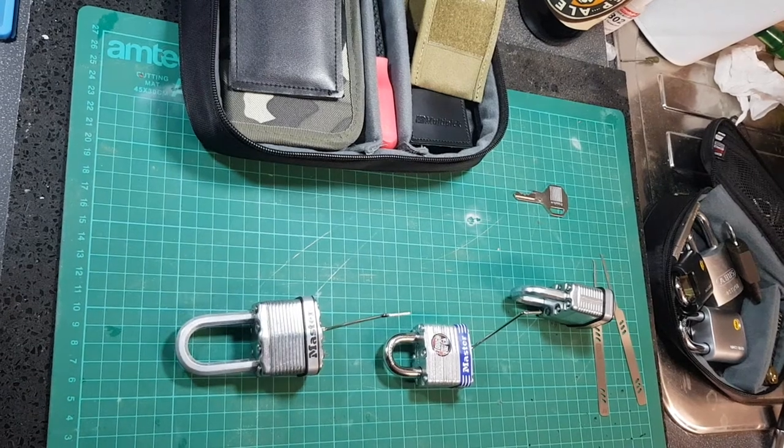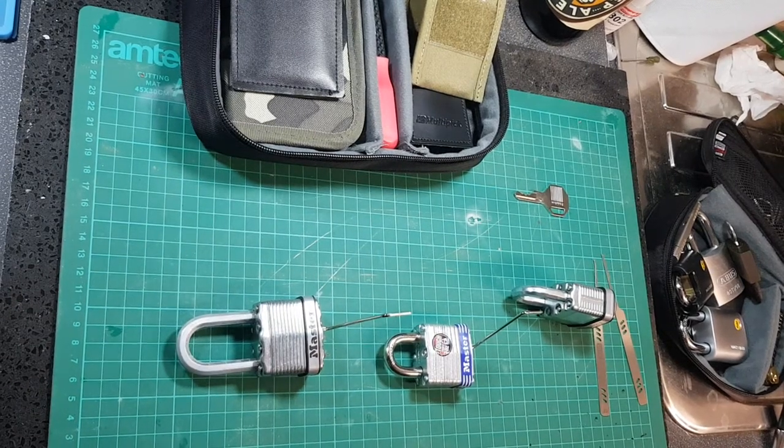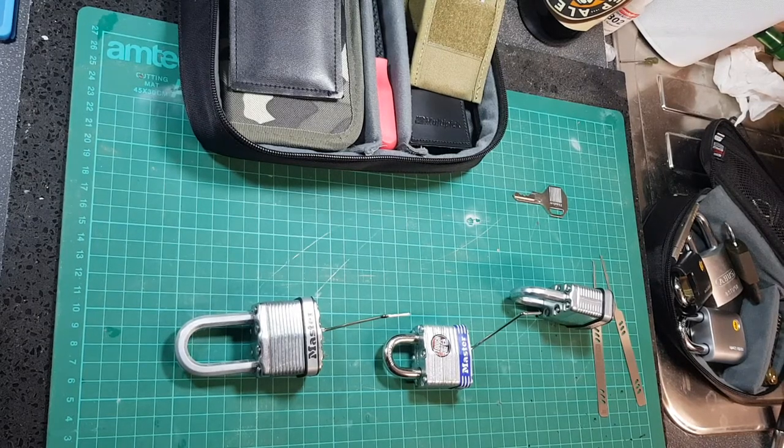This is the lock picking idiot, and what I have for you today is a particularly egregious example of having all the gear and absolutely no idea.